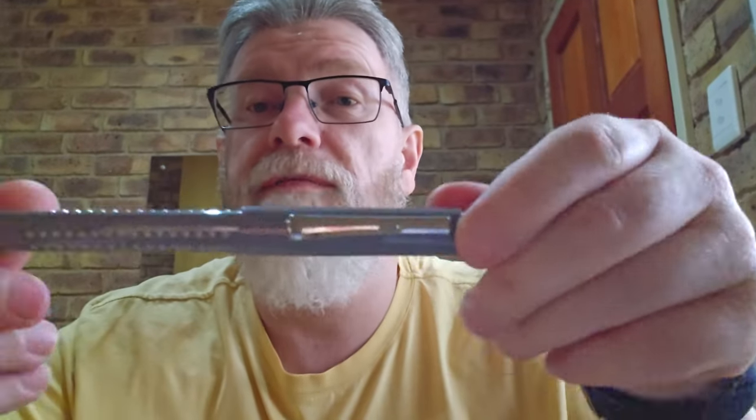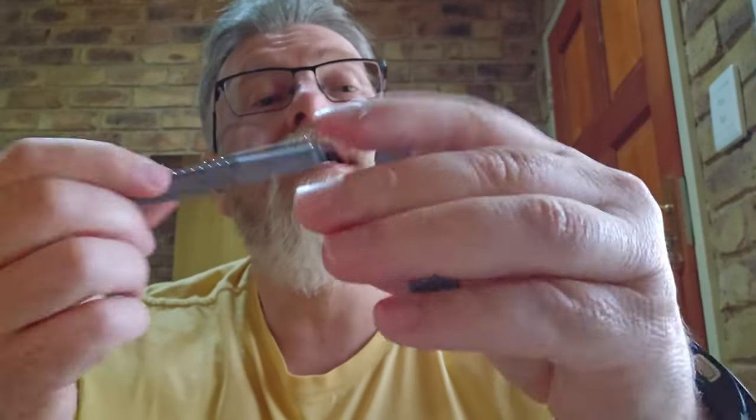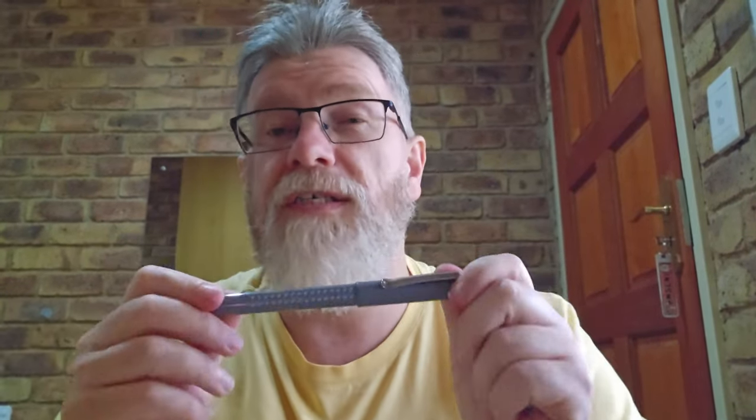The second pen is the Faber-Castell Grip, which I got fairly recently. I'm checking it now — no leakage at all. It uses a standard international cartridge and everything is perfect. Looking inside the cap, absolutely nothing. The ink I have in here is Pelikan 4001 Violet, a really nice ink. The nib is nice and juicy and wet, so at least I have one pen I know didn't leak.